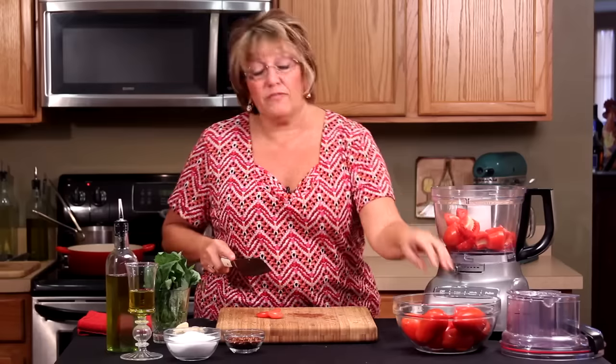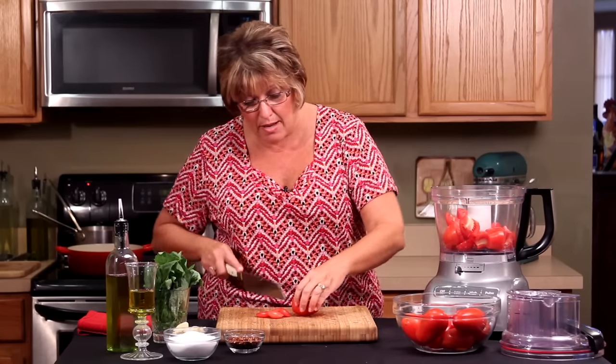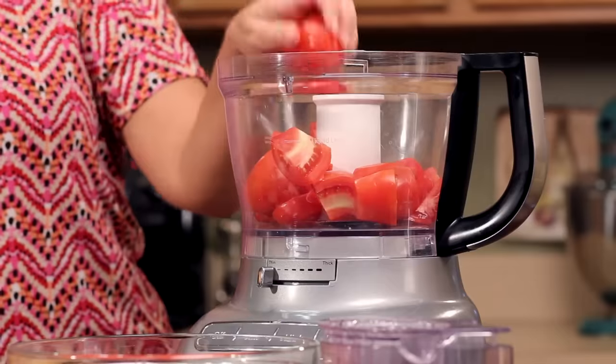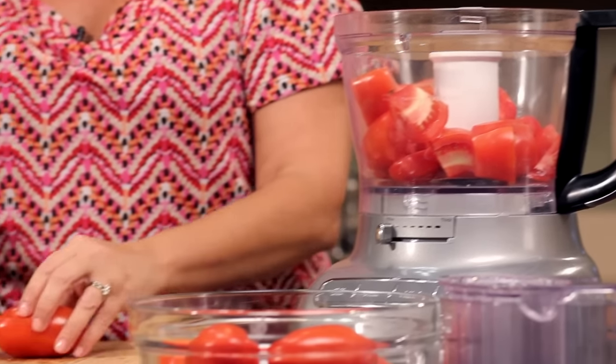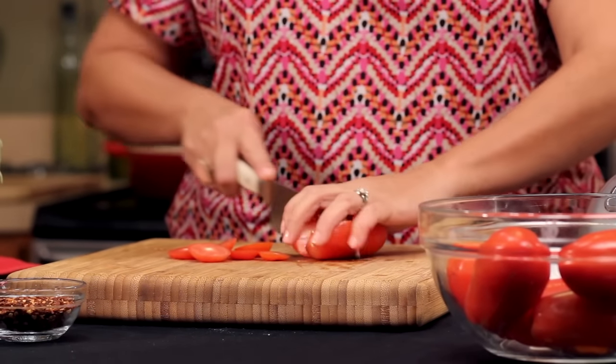I like them in the food processor because I don't like a lot of big chunks in mine. But if you like a very chunky tomato sauce, by all means don't use the food processor at all. You're going to find that when you make a fresh tomato sauce, you totally raise the bar on anything you could possibly do with any recipe.